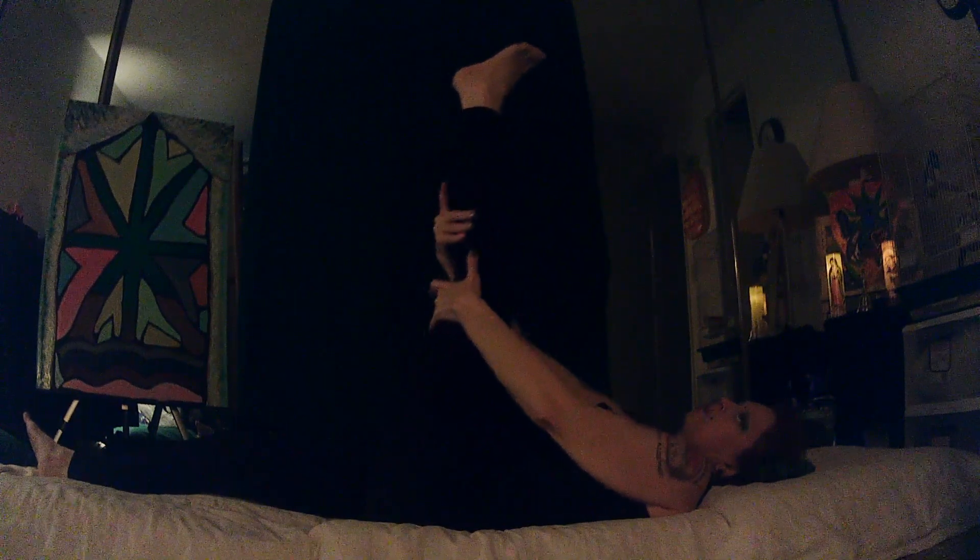Whatever you do, you want to feel the pull. If you don't feel any pull, do it a little bit more — but don't make it painful. Just bring that little bit of pressure so you know you're doing something with your muscles. Make sure while you're doing all of these that you're holding your core tight.